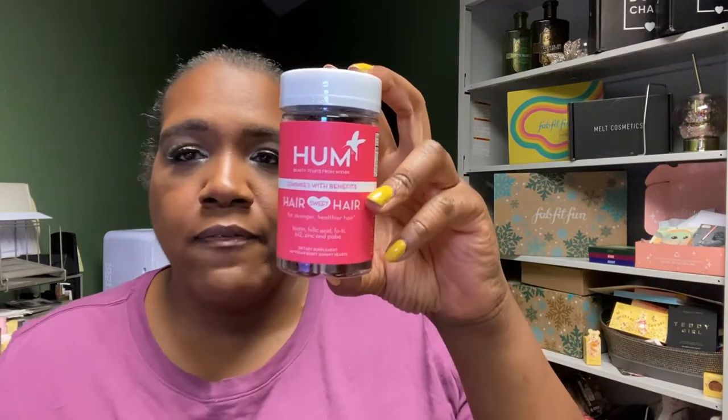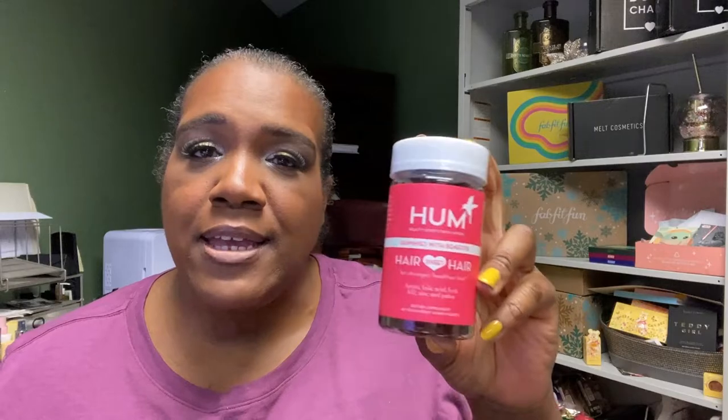Another wellness product I've gotten before and like is from HUM — this is the Sweet Hair gummies, 60 gummy hearts. Unfortunately I only got one bottle and it seems like the brand may not be coming back. It was $8.99. It's got biotin at 5,000 micrograms, folic acid, B12, zinc, and Paba. I'll have to look up what faux tea extract and Paba are at their site.